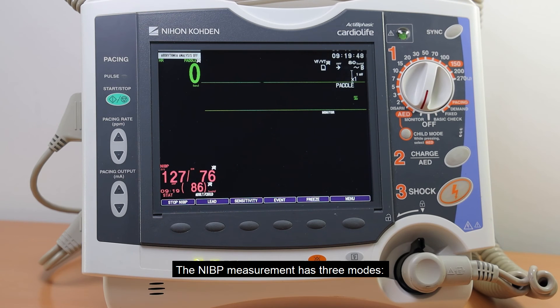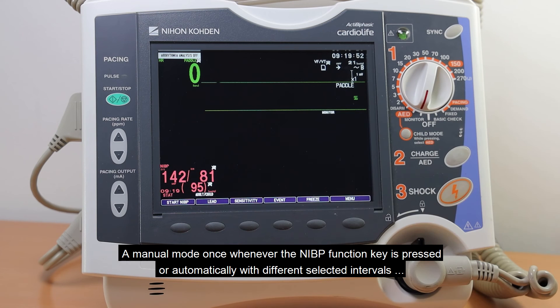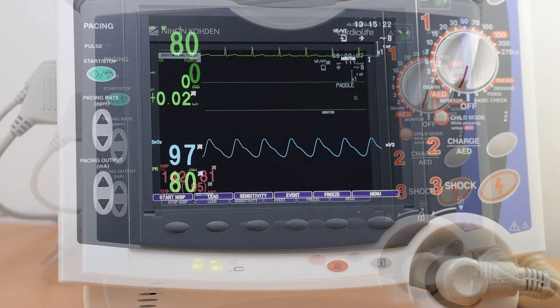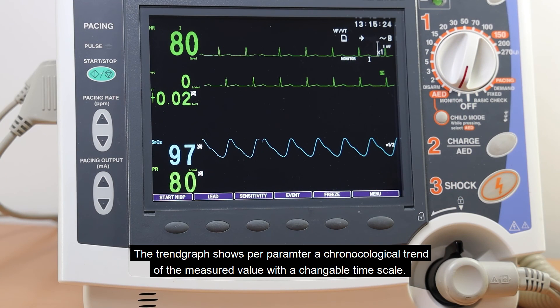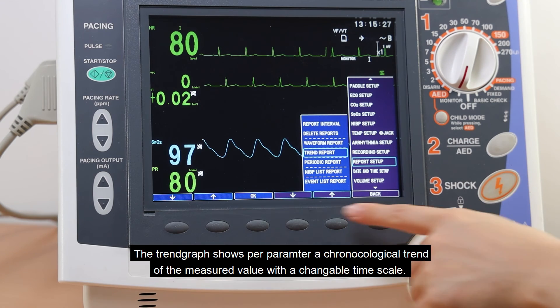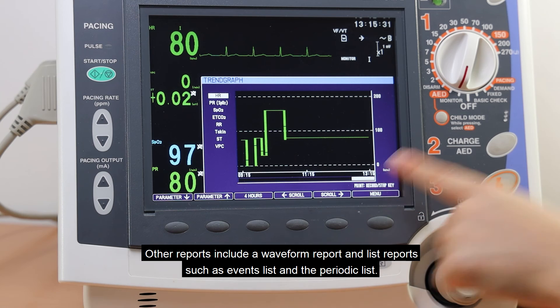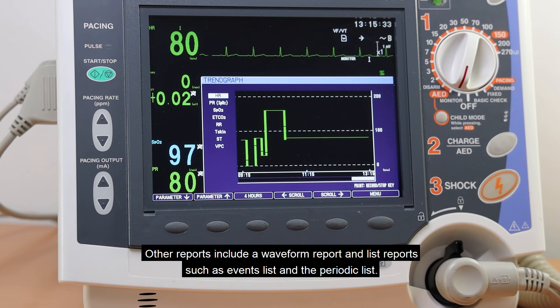The NIBP measurement has three modes: a manual mode triggered whenever the NIBP function key is pressed, an automatic mode with different selectable intervals, and a STAT mode for monitoring NIBP — for instance during general anesthesia — with a selectable STAT program. The trend graph shows a chronological trend of measured values per parameter with a changeable timescale. Other reports include a waveform report and list reports such as the event list and the periodic list.